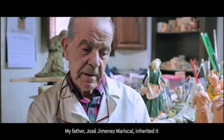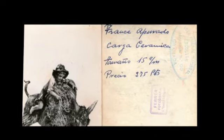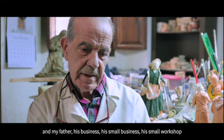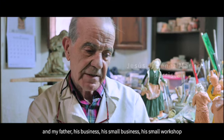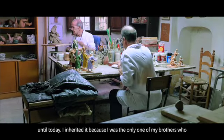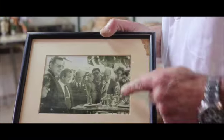My father, José Jiménez Mariscal — the name Jiménez Mariscal. My father, his car company, his small factory, wanted to launch it as Mariscal. Until today I was well known, because I was the only one of my brothers to join the factory. This is my father.